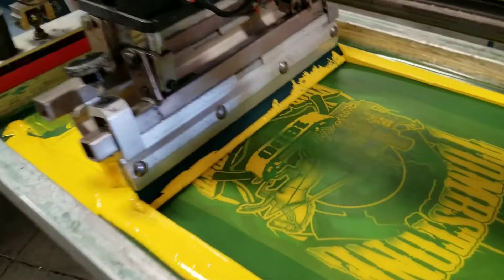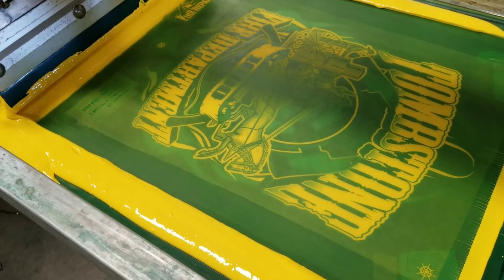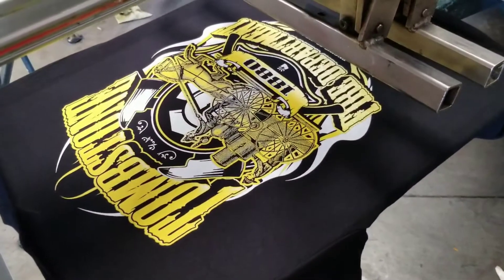And then we move on over here to the first color, which is a bright yellow. You'll be able to see the bright yellow here. There's what it looks like after the second color.